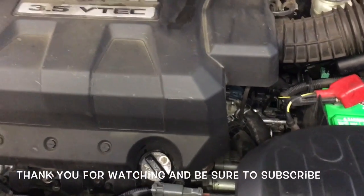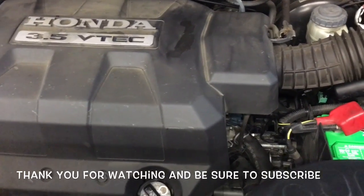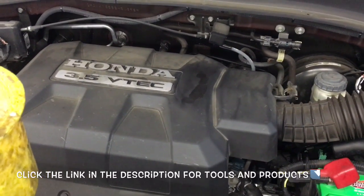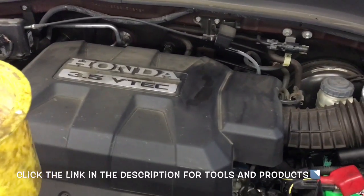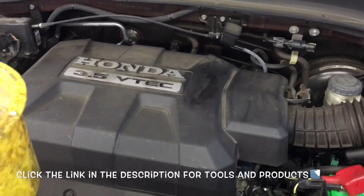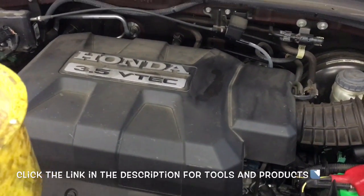That completes the job of replacing the thermostat on a 2008 Honda Pilot slash Ridgeline pickup. I'm Brian Nussle from HowToAutomotive. Thanks for watching — head over to HowToAutomotive.com for more valuable videos like this, and I'll put a link in the description for all the tools and products used.